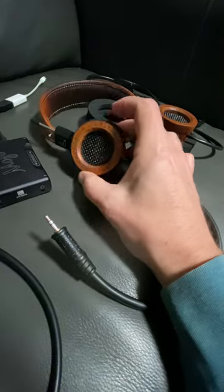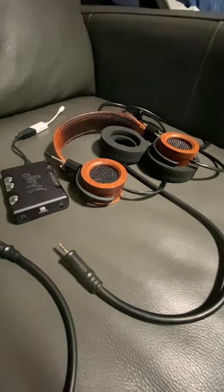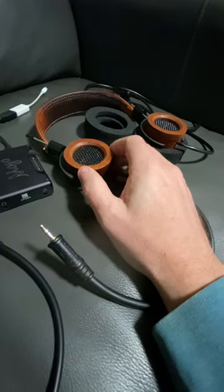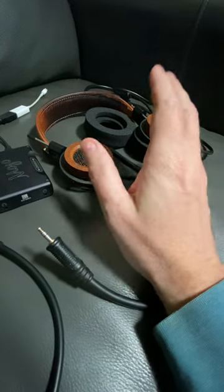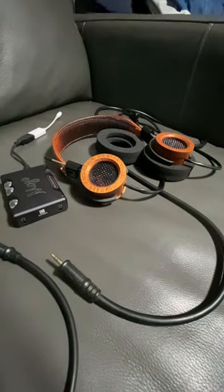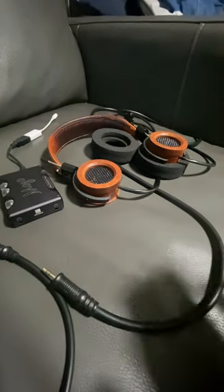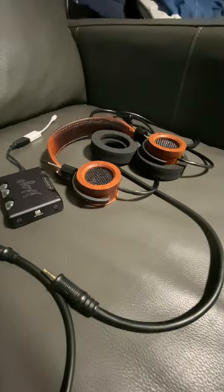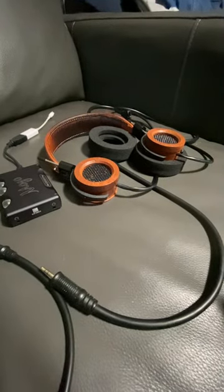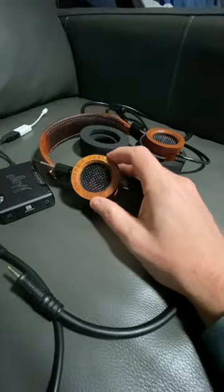A lot of people are probably wondering: do these headphones have bass? They do have bass — definitely. I listened to some Tupac, some jazz, and other music. They have bass, they just don't go super low. It's not boomy bass — not like boom boom boom rap music. Think of those cars with giant subwoofers shaking the whole car — this is not that kind of headphone. If you're looking for that, you're looking in the wrong place.